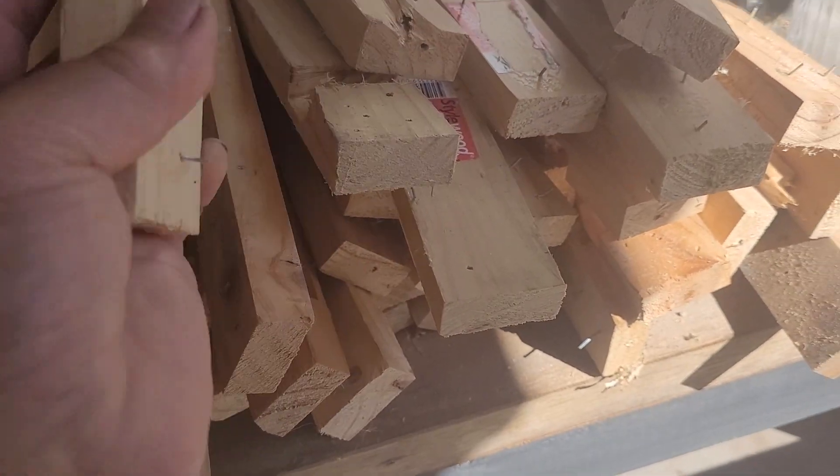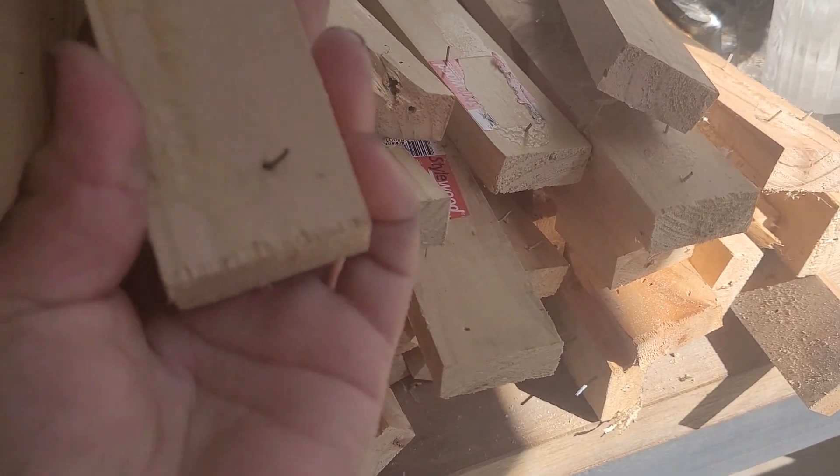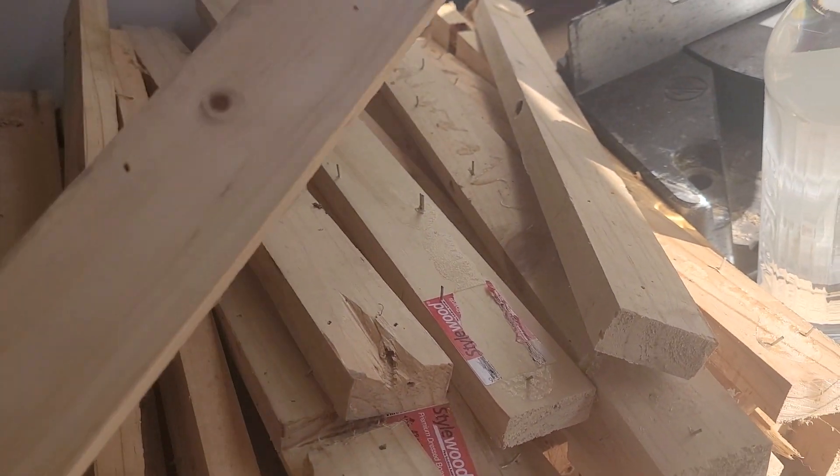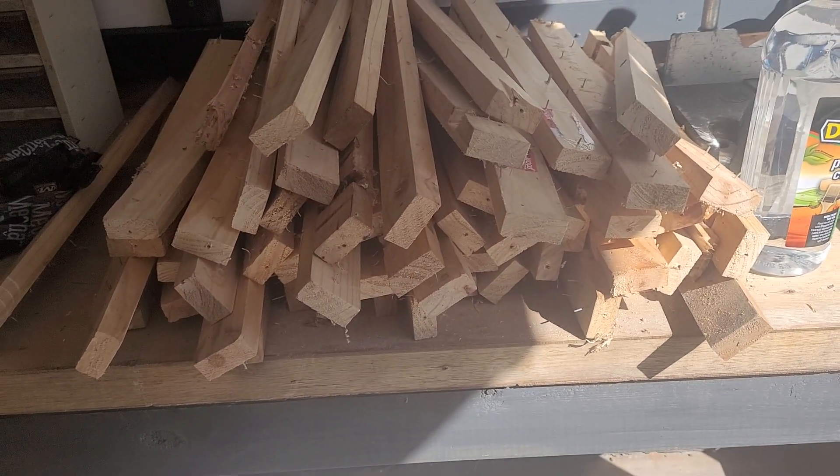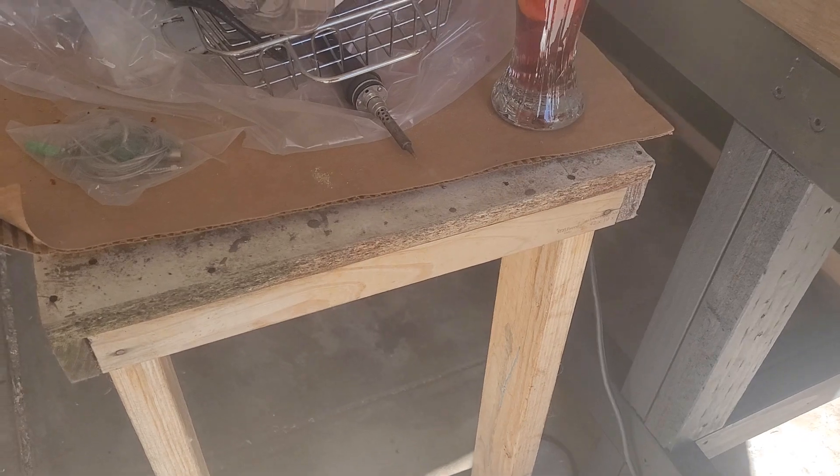More scrap — I'm just going to whip these out, run them through the planer, and this stack here is going to end up being our bench top for this one here.